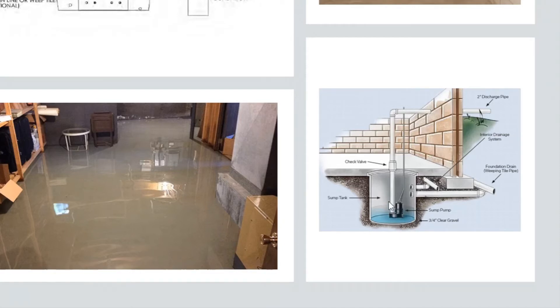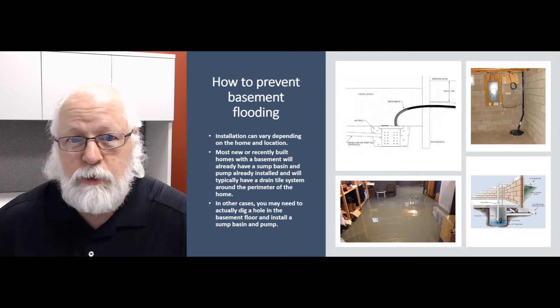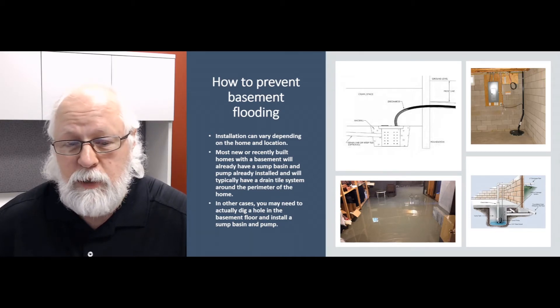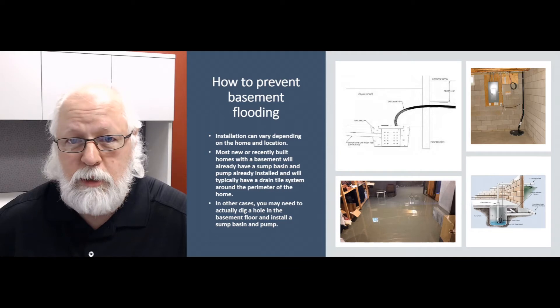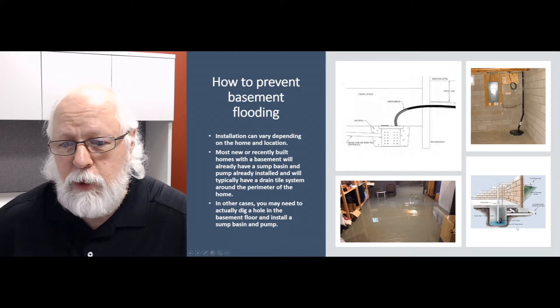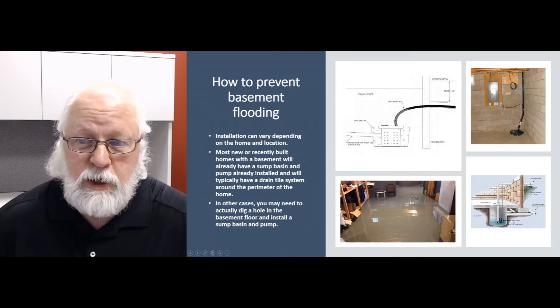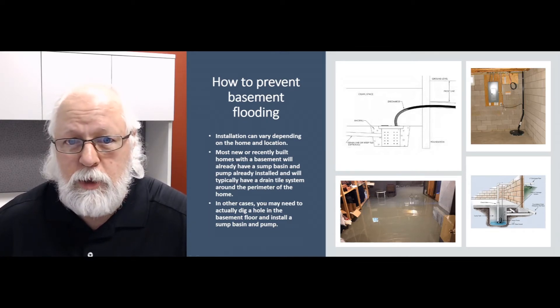That'll keep your basement dry and safe in most cases. You want to make sure that pump is working all the time — check on it once in a while, give it some love, make sure it's clean and nothing is floating around in there that can impede the operation of the pump or the float. A good quality check valve in there will keep the flow of water going out and not coming back into the pit when the pump shuts off, which could potentially cause the pump to keep running over and over.